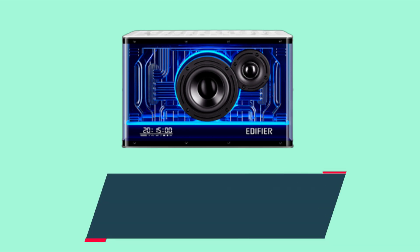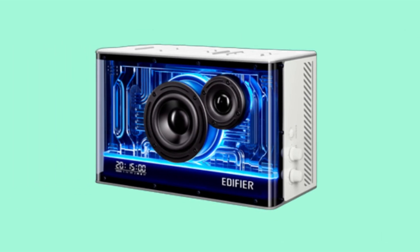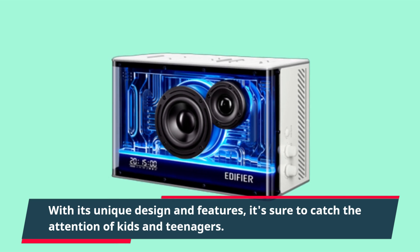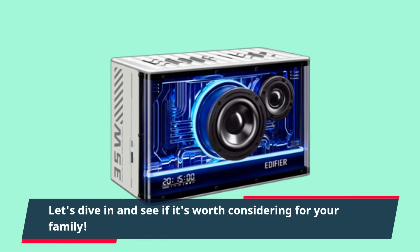Welcome back to UK Pro Reviewer. Today we're taking a closer look at the Edifier QD35 wireless speaker. With its unique design and features, it's sure to catch the attention of kids and teenagers. Let's dive in and see if it's worth considering for your family.